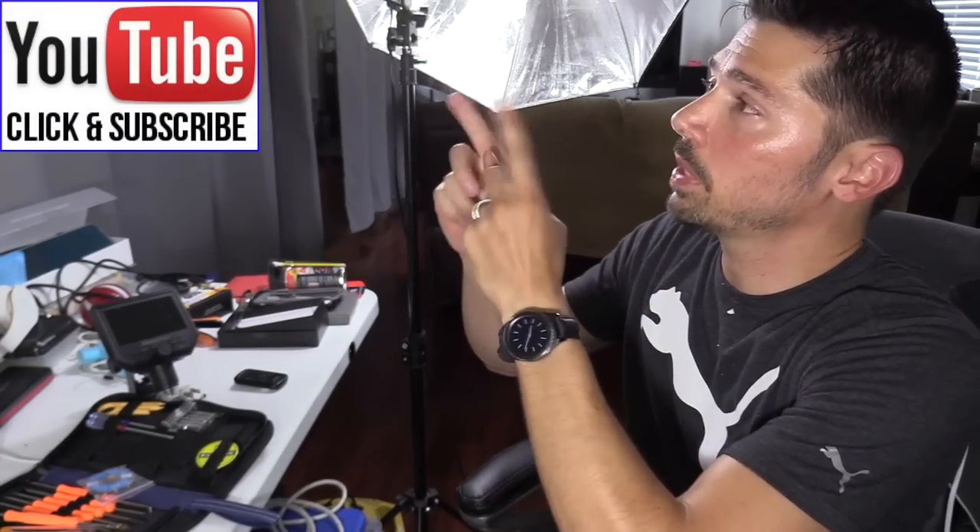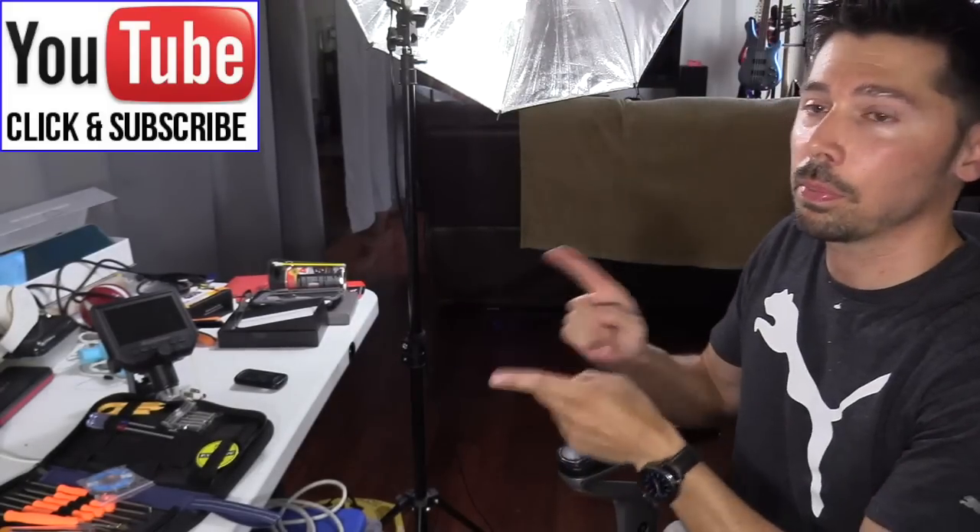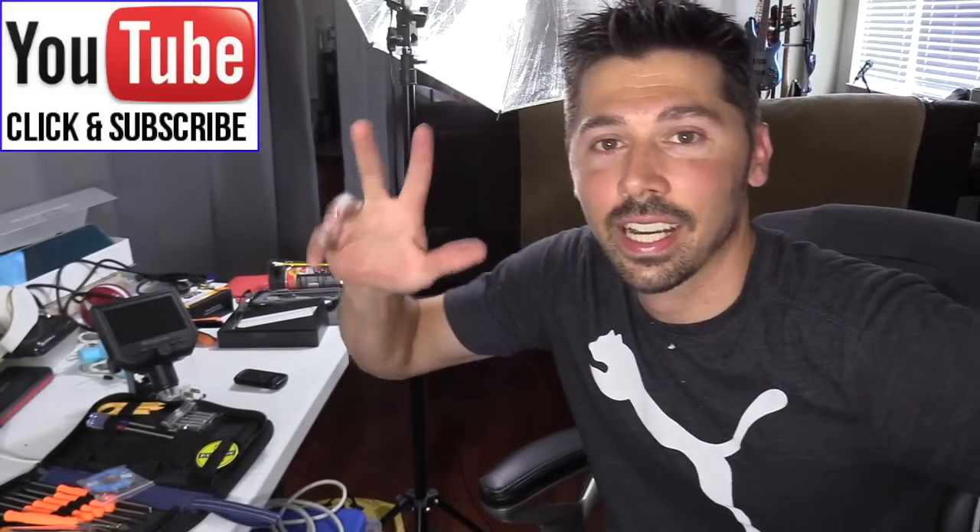If this video was informative and it helped you out, give me a big thumbs up. If you're interested in any of these products, check out the links in the video description below. If you want more how-to videos like this coming your way, subscribe to Tampa Tech. Click on this subscribe link right here or the subscribe button down below. And check out my other videos right here on this playlist. Thanks guys for watching. Bye.